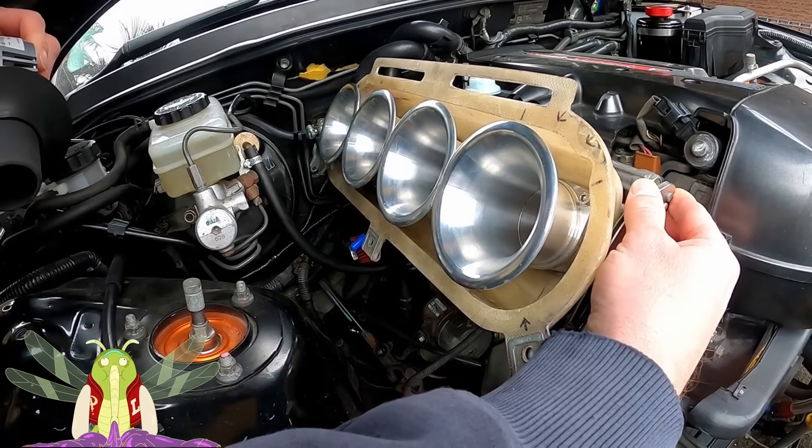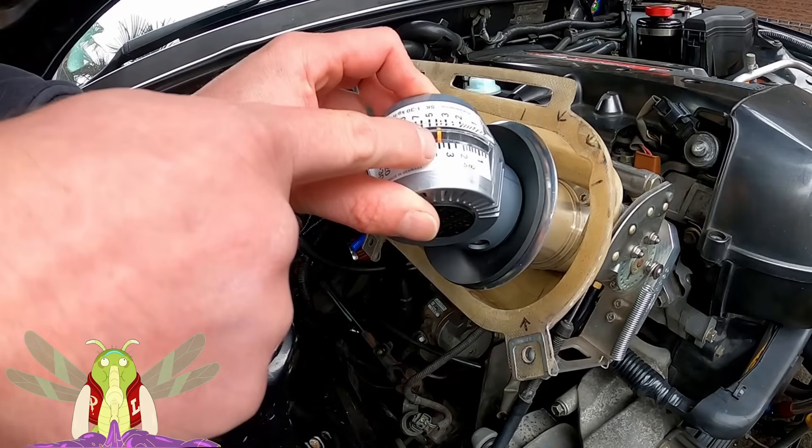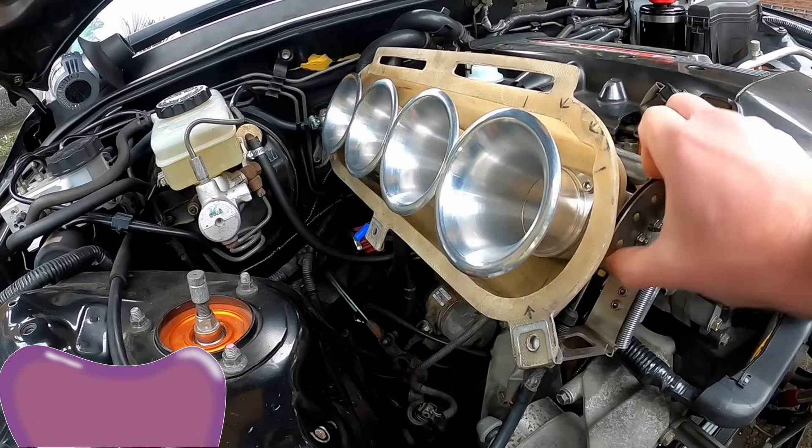Now let's let it off gently and see what we get. Four, four and a half, five, five. So they just go out of balance. If I try to force it by hand, it doesn't move.